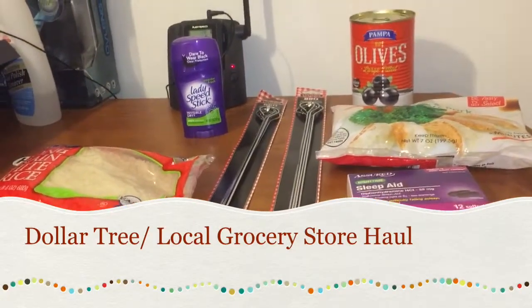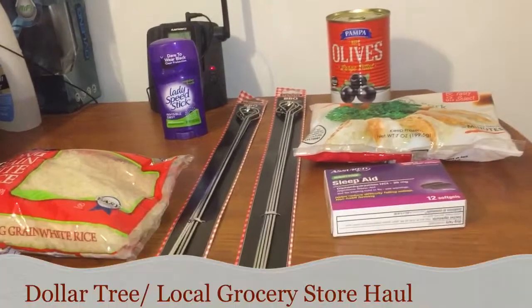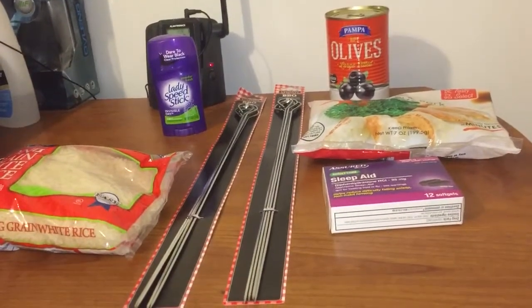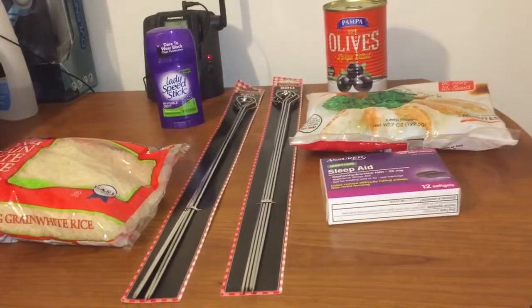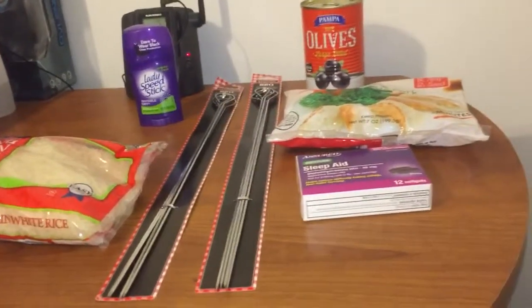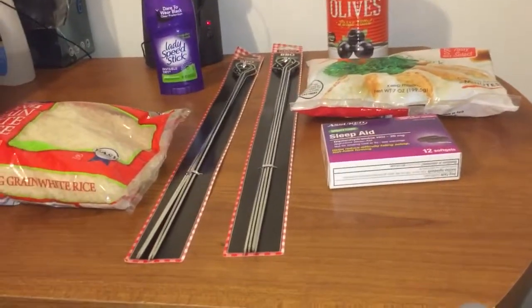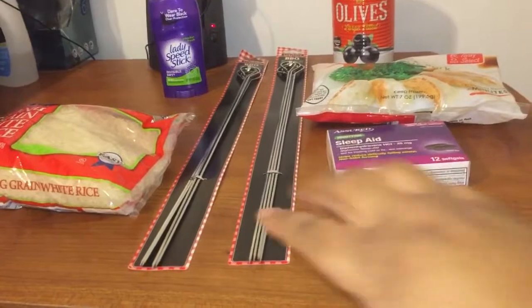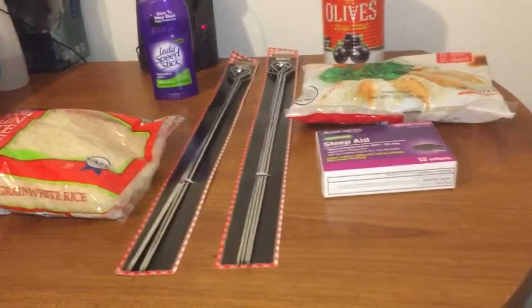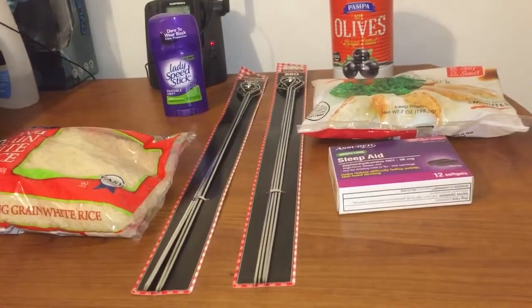Hi guys, I missed you! I'm back with a little Dollar Tree haul and a grocery haul from Winn-Dixie. I'm just gonna go over the few things — and I mean few things — I got from Dollar Tree. I didn't pick up much, but we're making skewers on the grill tonight, so I needed some things. Let me go ahead and go through this really quickly.